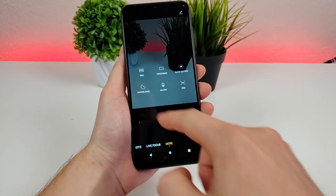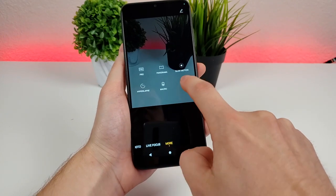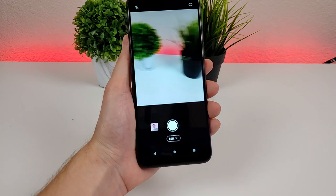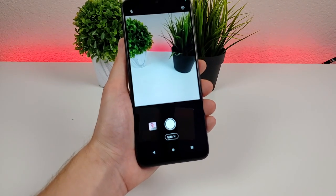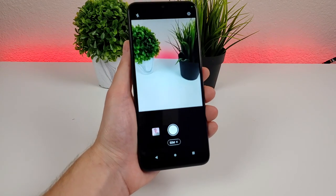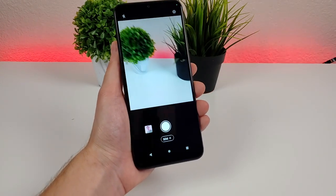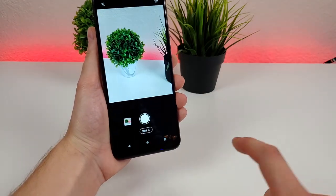There's also stop motion, hyperlapse, macro, and also 50M mode. Despite having a 50 megapixel camera, the device doesn't take photos in the full 50 megapixels by default, because that would take up a lot of space and most people don't need that full megapixel count. However, if you want it, you can go to this mode and take photos like you typically would.